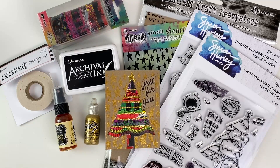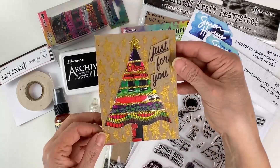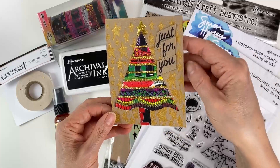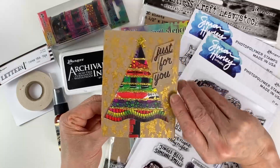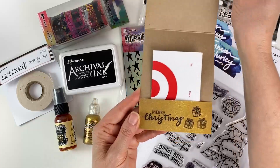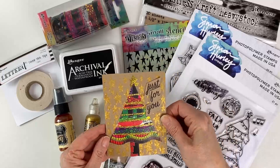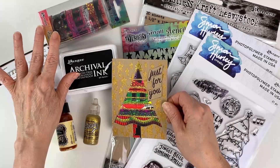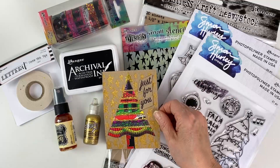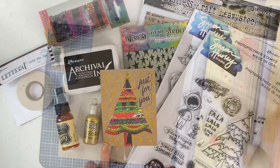Hello everyone, it's Patti Behan, and in this video I'm going to show you how to make this sparkly and shimmery gift card holder. There's a little pocket on the inside where you can tuck a gift card in, and it has some stamping. This is a great way to use up your washi tape. We'll also be using some stencils, Simon Hurley stamps, some shimmer sprays — let's get started.